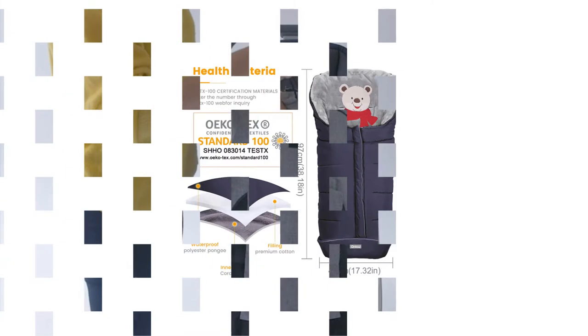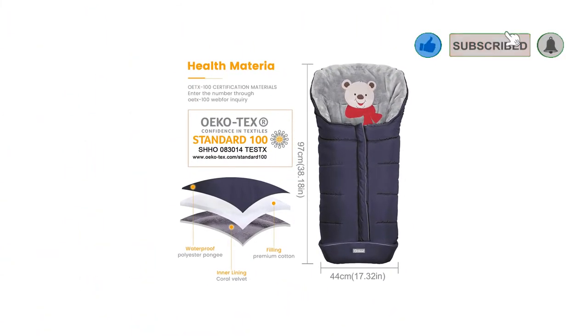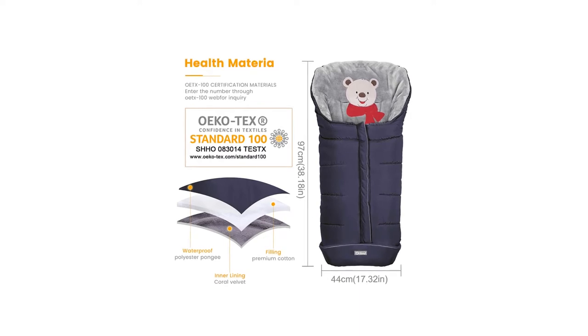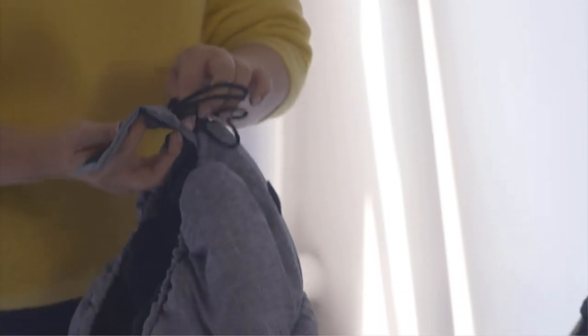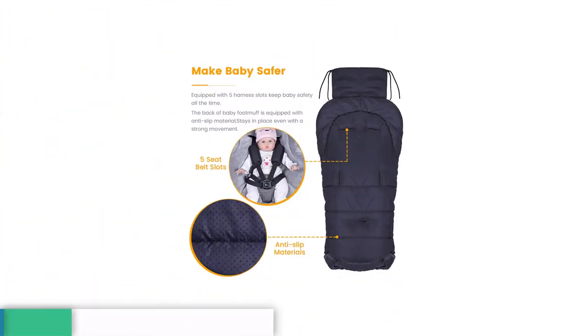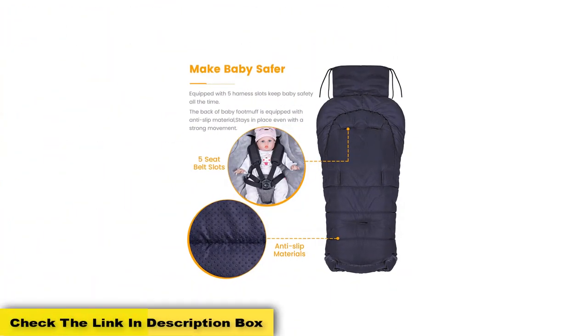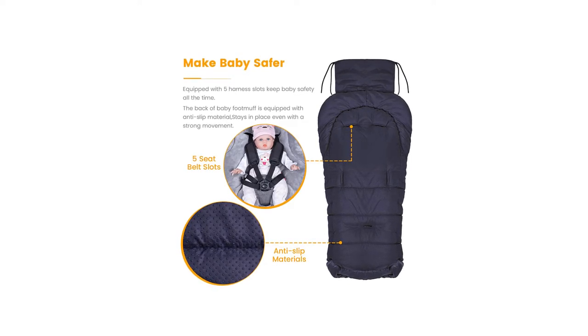Each option has a waterproof polyester exterior, cotton filler, and a warm fleece interior lining. These footmuffs are designed with an adjustable hood for both cold and warm days, have 3 zippers so you can get the perfect size opening for air circulation, and have an anti-slip backing for safety. Either size footmuff can be safely used with most strollers with either a 5-point or 3-point safety harness.